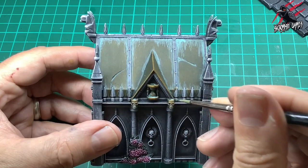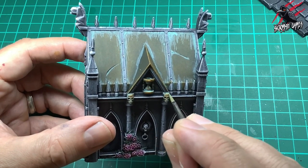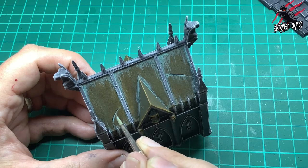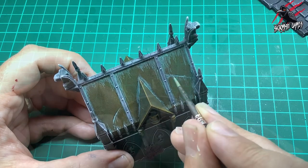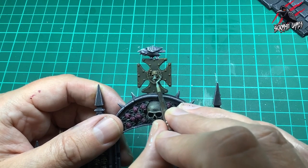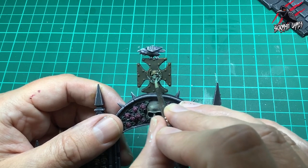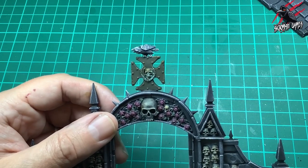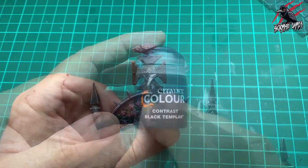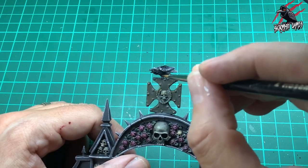I'm looking at all the other pieces painted with Snakebite Leather and imagining where gunk would build up and where weathering would occur — in the eye sockets, along cracks in the roof, dragging lines down. On the little cross on top of the gate I'm dotting it into the recesses. If you put too much on, wipe your brush on kitchen towel and go back — the piece will suck that excess paint up.